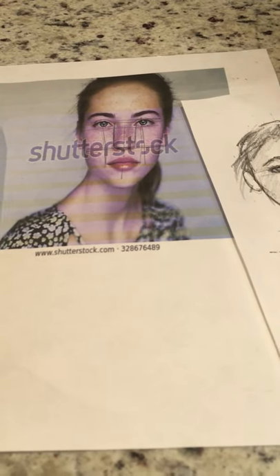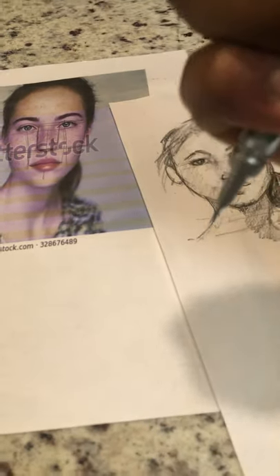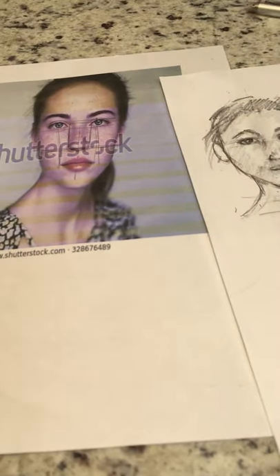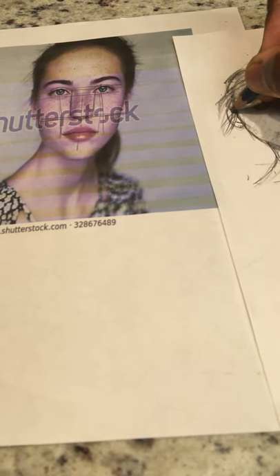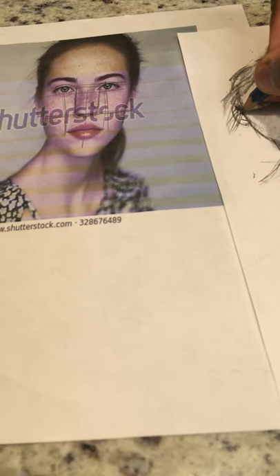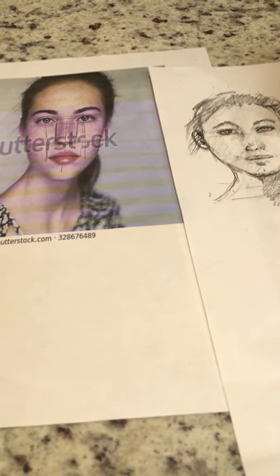Go back in and do the details for the ears. Your ears are typically between your eyes and your nose — always between your eyes and your nose. You can see there's some detail there. The handout will be posted online so you guys will have it.